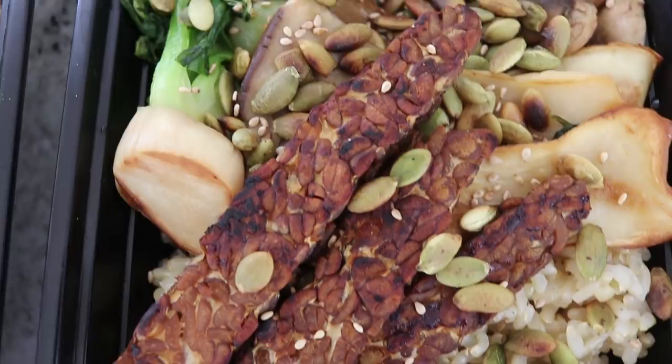That is it for my Buddha bowl meal prep video. I hope you guys enjoyed this and found it helpful — I really do hope you guys try it out. It's healthy, it's delicious, and it's just the perfect thing to eat for lunch. It's super packed with nutrients. If you want to switch up the dressings once in a while, that's something I would totally recommend.